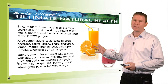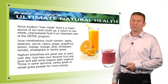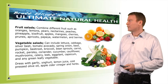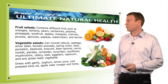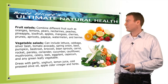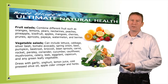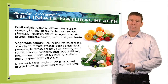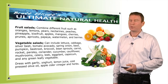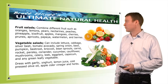Yogurt smoothies are also fantastic — a great way to keep your energy up because they're high in protein. Fruit salads are great too; just combine all different kinds of fruits. And vegetable salads — any vegetables except grains and legumes. You can have them raw and make a salad from them. There's no serving size limitation either, which is fantastic.